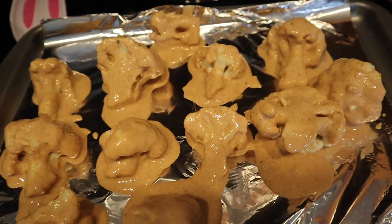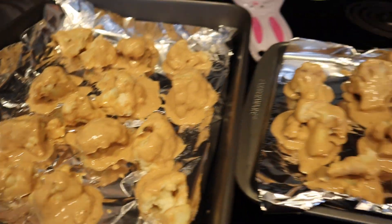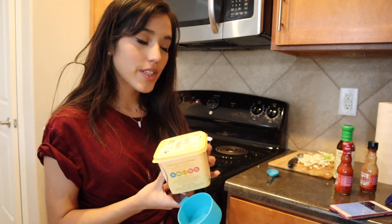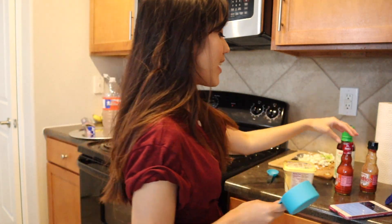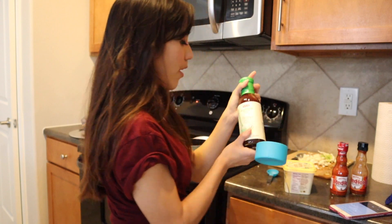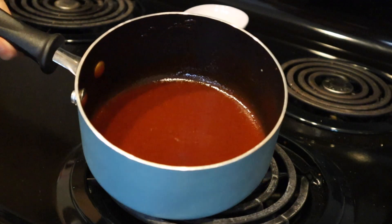These are the cauliflower wings — I already put the sauce on them and they're looking pretty good. Now it's time to pop them in the oven. Now we're going to make the sauce. She says to use one tablespoon of vegan butter, half a cup of hot sauce, and half a cup of barbecue sauce or whatever your preference is. The sauce is done and it looks pretty good.